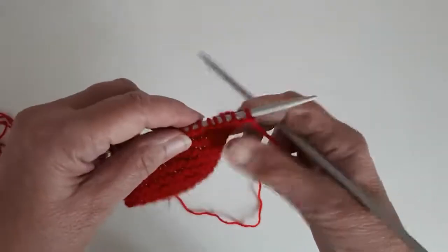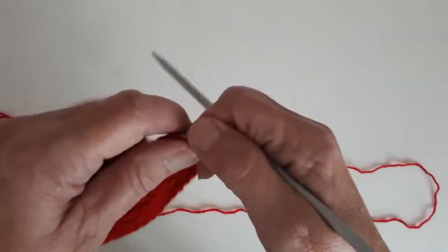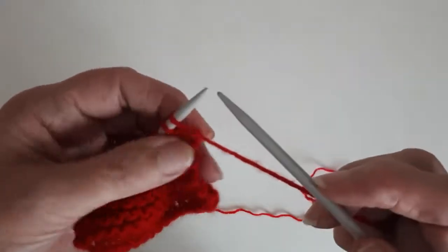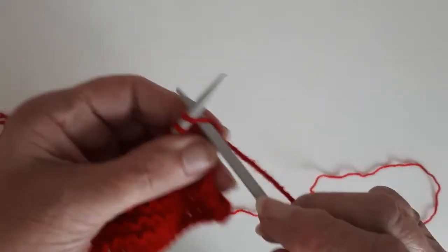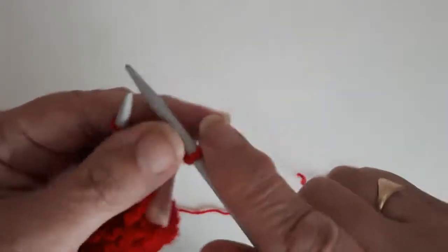So I will show you how to do the moss stitch. The moss stitch: you start off with the row as if you were doing knit one purl one rib, so you knit one purl one all the way across the row.